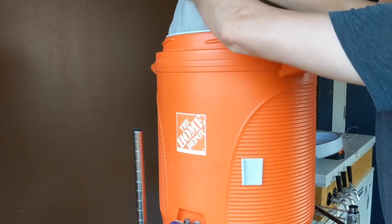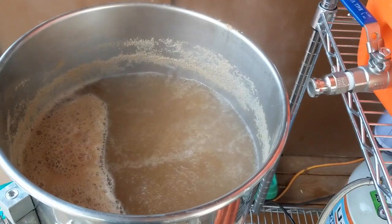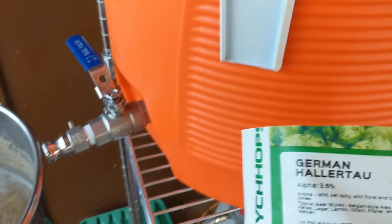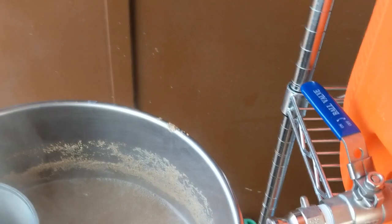Got a nice vigorous boil going. We're going to add the hop spider. For the Munich Helles we're using German Hallertau — one ounce at 60 minutes. We're going to add one more flavor addition at the end. Time for our last hop addition at five minutes: we're going to do a half ounce of the Hallertau Mittelfrüh. Stir that up a bit.